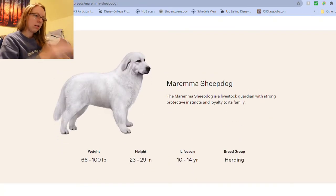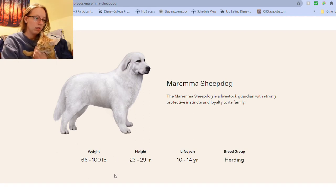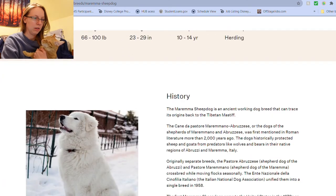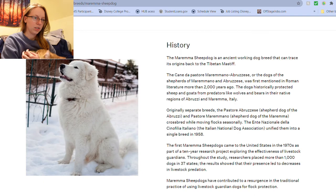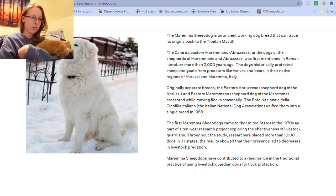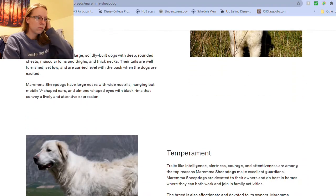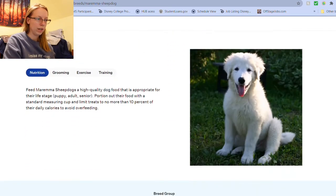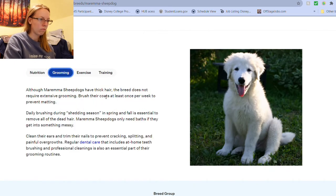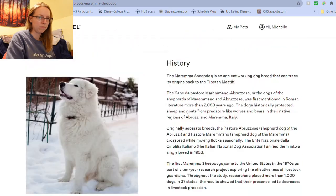This kind of looks — stop squirming. So that's about the weight. That's a pretty good lifespan for a big dog. Ancient working breed — they can trace its origins back to the Tibetan Mastiff. First sheepdogs came to the U.S. in the 1970s as part of a research project. Yeah, I can see her being this. It does not require extensive grooming — neither of them really do. We just brush them a little bit. It requires consistent training from a young age. Yep, they did not get that.